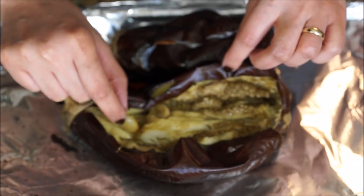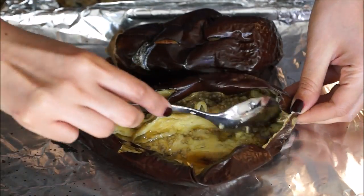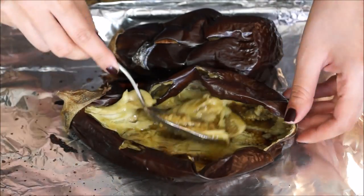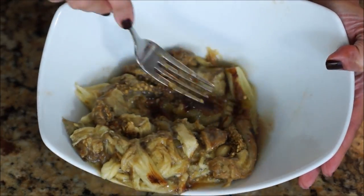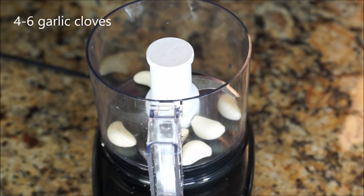Then start making an incision in the middle of the eggplants and scoop out all the eggplant and the garlic cloves. Put them in a plate, then start mashing them with a fork.